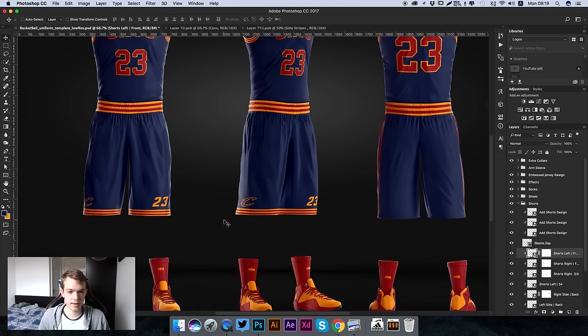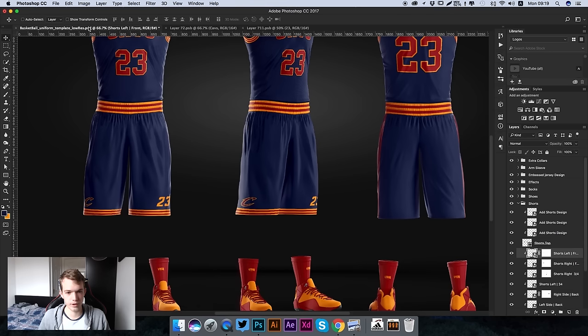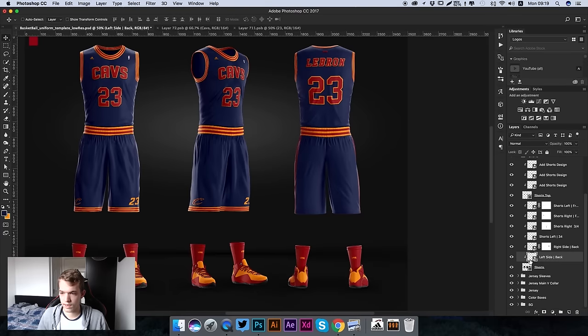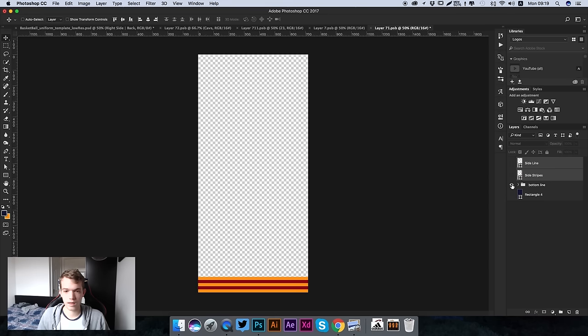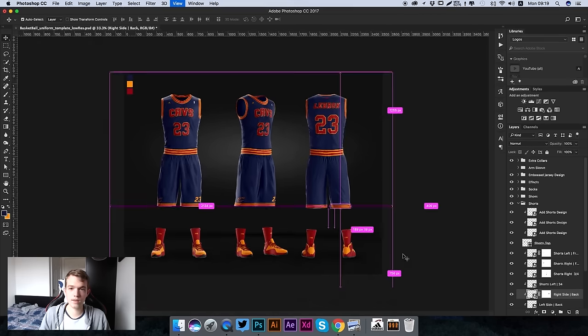The shorts are fully updated and look really nice. We're also going to move the number across a little bit - there we go, that looks really good. Now that we've edited the front view and three-quarter view, we just need to edit the back view. Go to the left side back, show the bottom line and press Command S - we don't actually have any design features on the back. Do the same for the other side. Now we have fully customized our shorts.